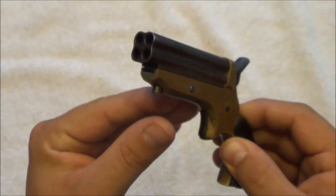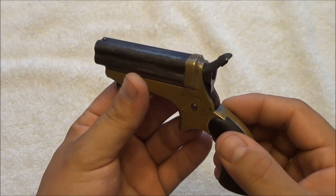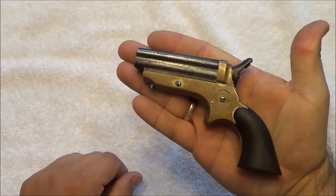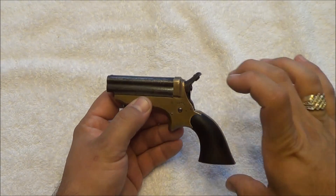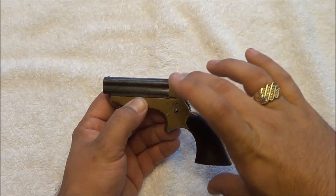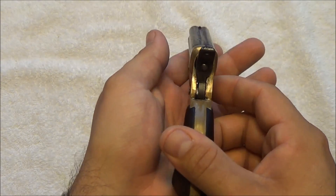You can see the 4 barrels there. This gun is chambered in .22 short, so as you can see, the gun overall is really, really tiny. It's around 5 inches long, a little over 3 and 1/8 inches tall. Not very thick.